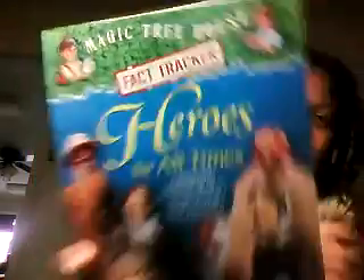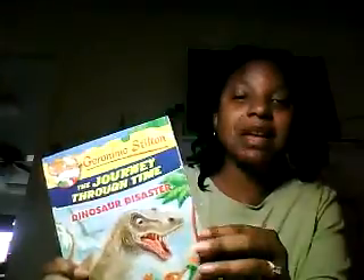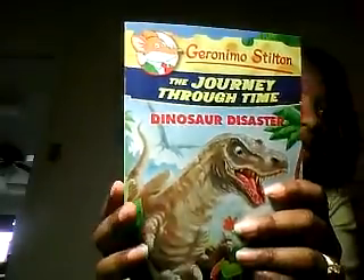Heroes Fast Fact Tracker: Heroes for All Times — this goes with Magic Treehouse book number 51, which we don't actually have. We have none of the Magic Treehouse books. But I liked it because it's a nice concise book with information on lots of different history figures you should know about. We don't really do traditional history in our homeschool, but my kids still need to know about particular people, so this is a good way to get tidbits beyond Horrible Histories, which is actually what we use for history. I also got a Geronimo Stilton — I had seen some really good feedback on it and I like the different colors in there.